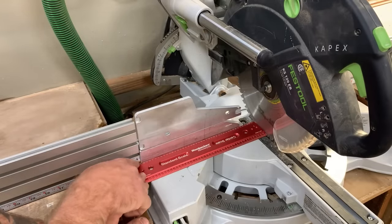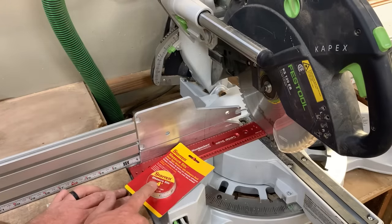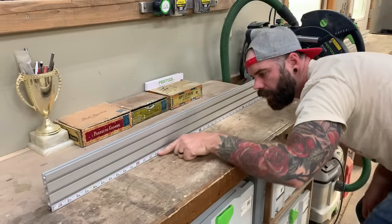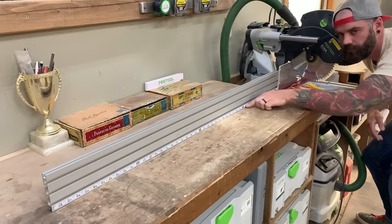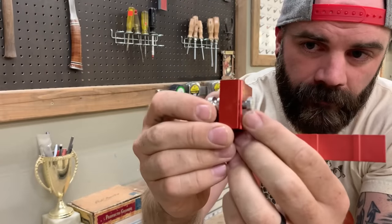The next thing you need to do is measure the distance from your saw blade to where your fence starts. Then take one of your adhesive tape measure strips, cut it to that length, and adhere it to the bottom of your fence. Then it's time to add the stops.